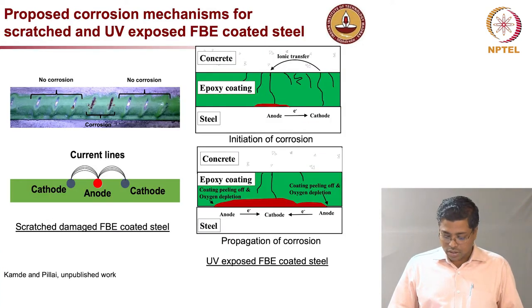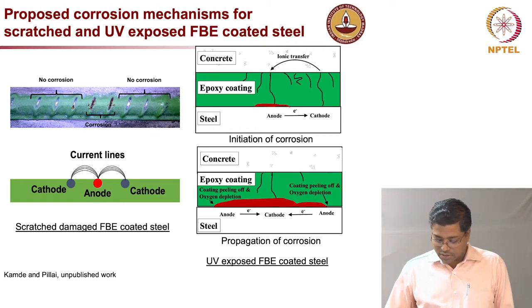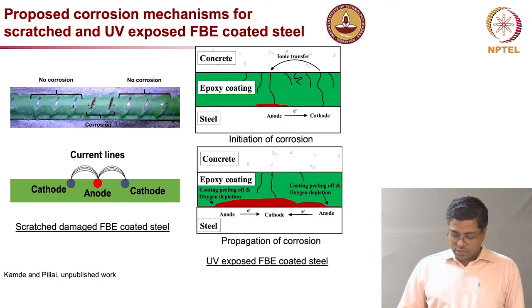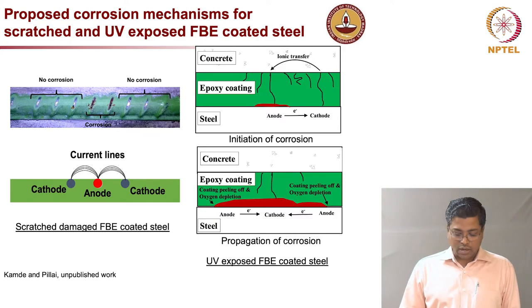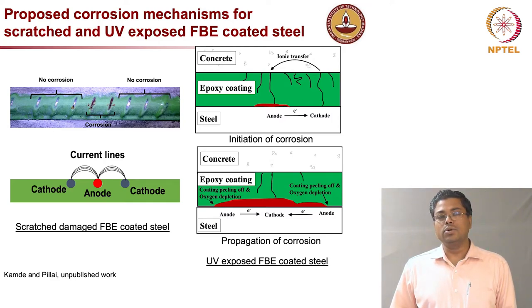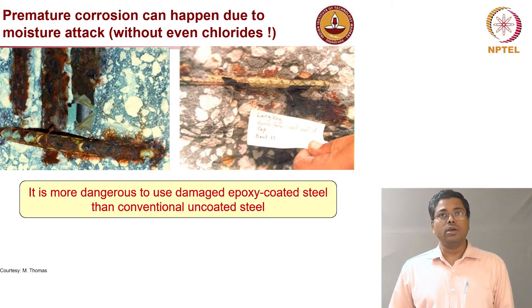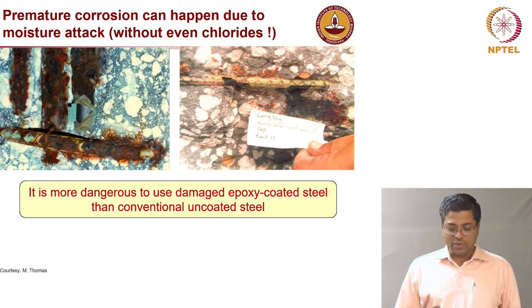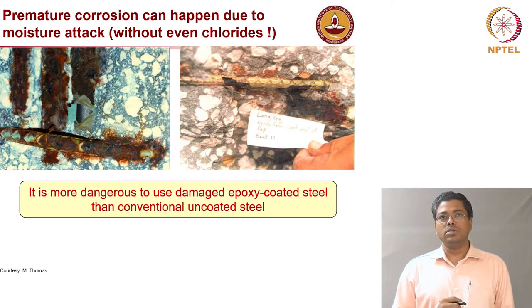Going for uncoated rebars gives almost similar performance and service life compared to UV-damaged epoxy coated rebars. This is a serious concern because at most construction sites there will be delays, and the coating must remain crack-free until the steel is covered with concrete. Otherwise, the rebar is vulnerable to corrosion even without chloride presence. It is more dangerous to use damaged epoxy coated steel rebars than uncoated steel rebars, as shown by real bridge evidence of corrosion at just 5 years old without any chlorides.